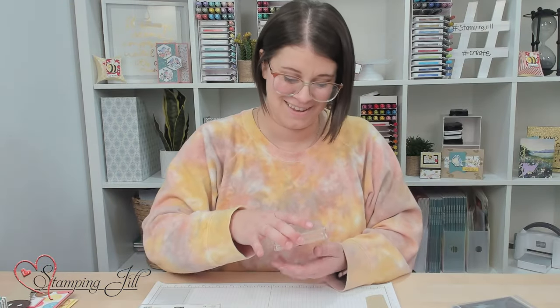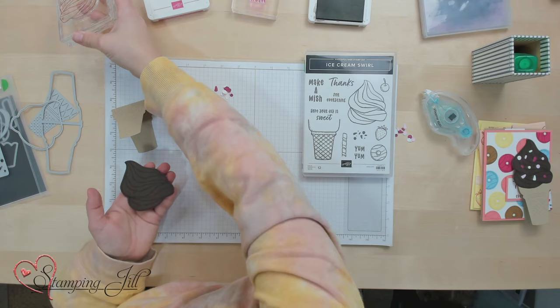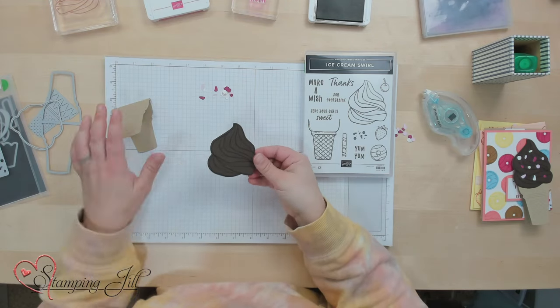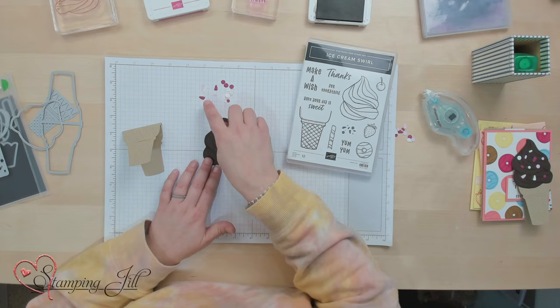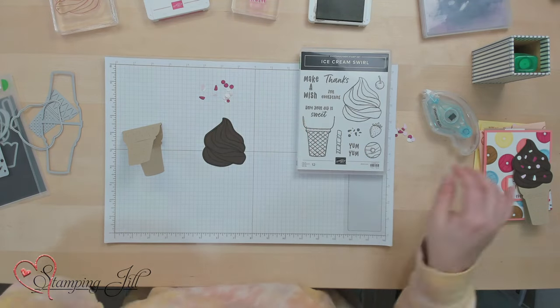I'm just going to do Early Espresso on Early Espresso and we'll have a cute little chocolate ice cream cone. Everybody loves chocolate, right? If you're in my family, the answer is yes. There's our ice cream swirl. We're going to put some sprinkles on there because everybody needs sprinkles.